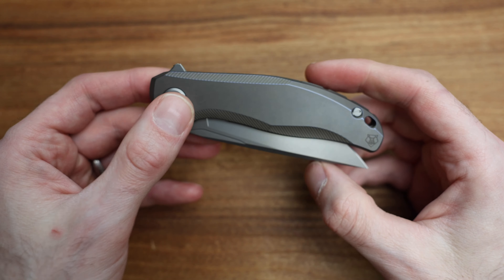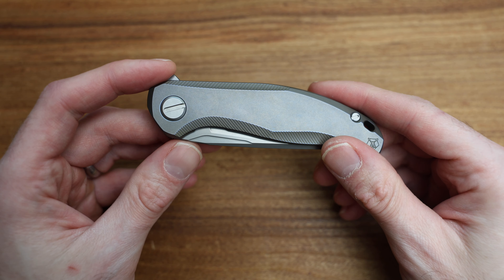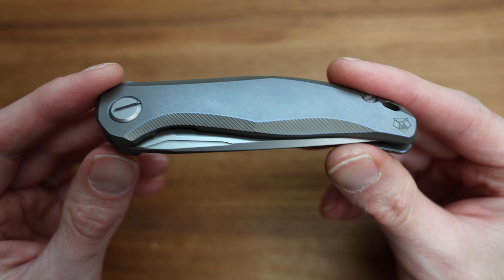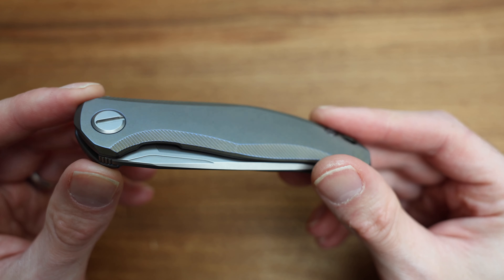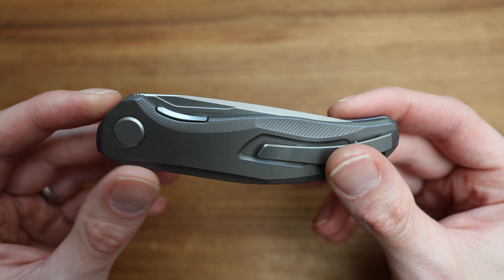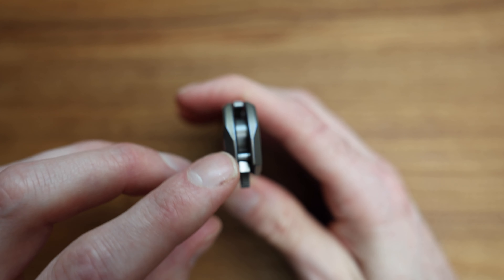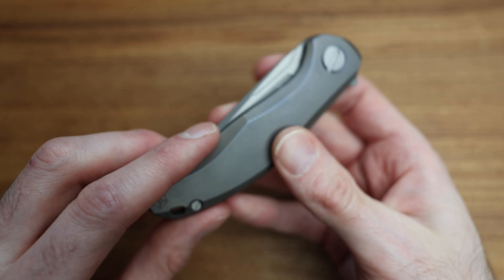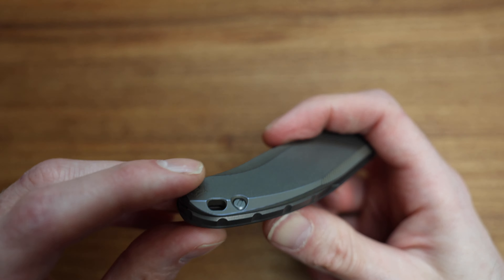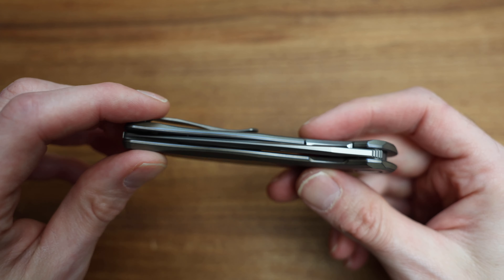I'm almost artificially trying to talk to show you the knife and all the angles and all the lines around the tab and how smoothly it's finished. You should see every single inch of this knife by the end of this video.